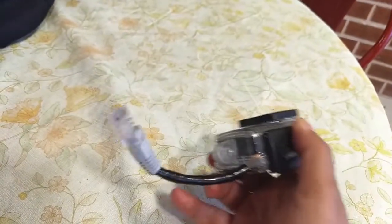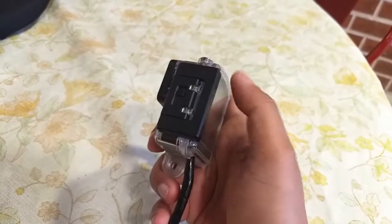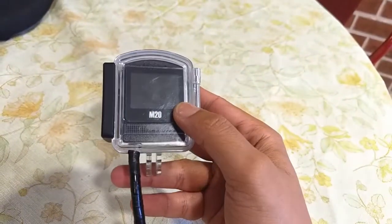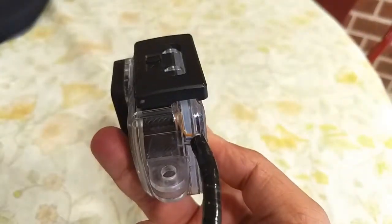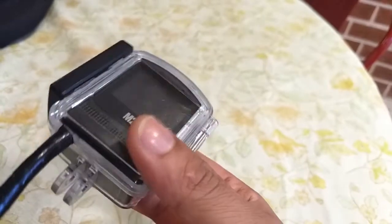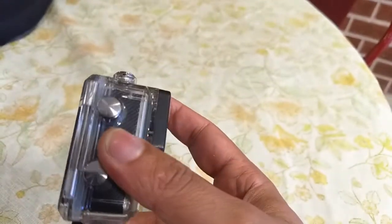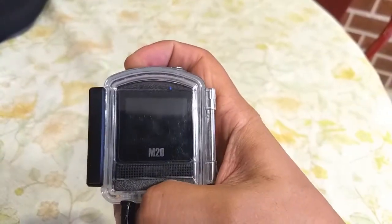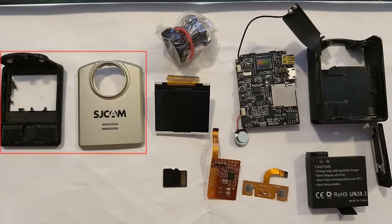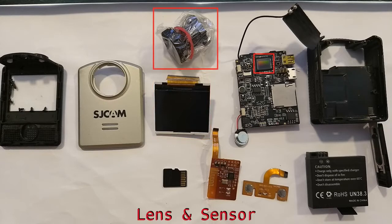Specifically for moto vlogging, having an external microphone is essential and the M20 does not provide one. On the other SJCAM models with a bigger form factor, a common modification is to replace the internal microphone with a microphone jack. But since the M20 is half the size, there is no place to neatly add an internal jack, and if added, it needs to hang outside. This prevents it from being used with its waterproof casing. While riding, the casing is an absolute must to protect the camera from the elements.